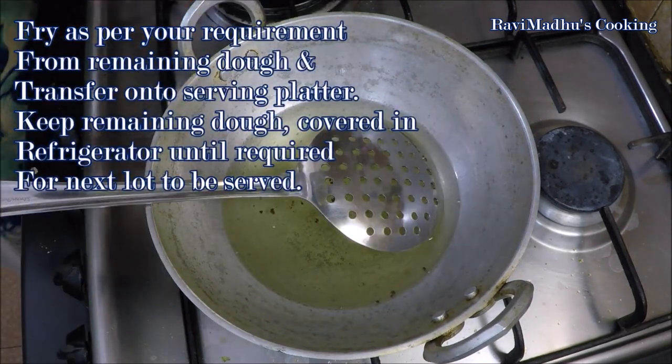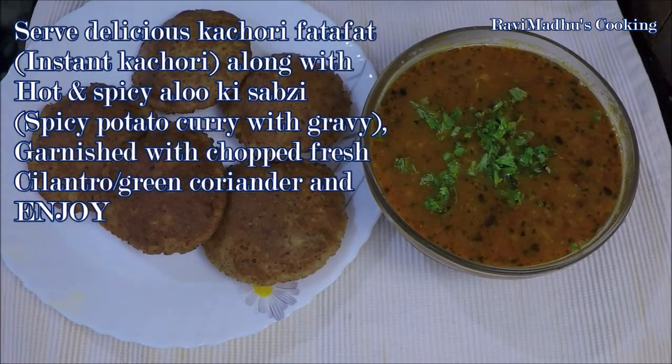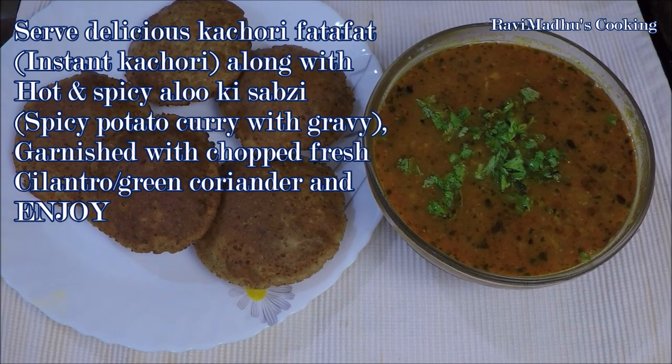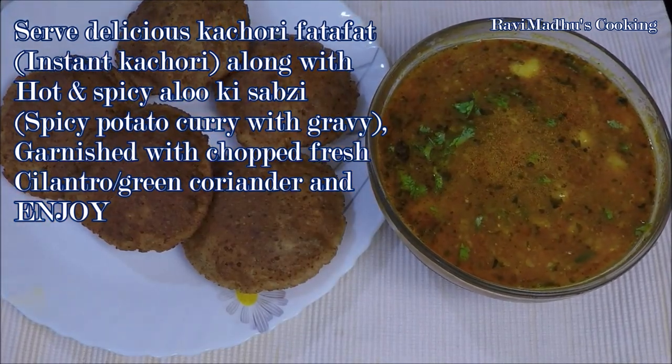Fry as per your immediate requirement in one go and refrigerate remaining dough covered until required. Serve delicious kachori fata fat — instant kachori — along with hot and spicy alo ki sabza (spicy potato curry with gravy), garnished with chopped fresh cilantro or green coriander, and enjoy.